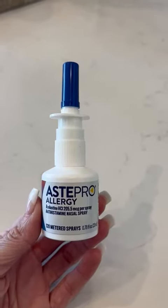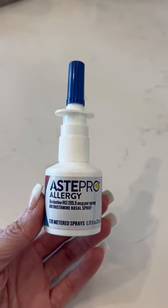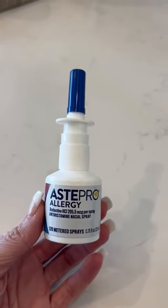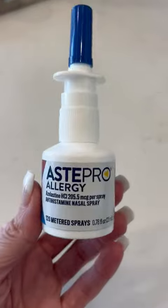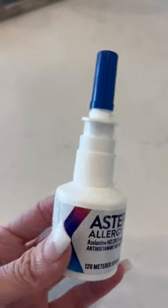Hi folks, this is Heather and today I'm here with my honest review of the Astapro Allergy Nasal Spray. I'm going to tell you a little bit about it and how I've used it and hopefully that will help you make your decision.